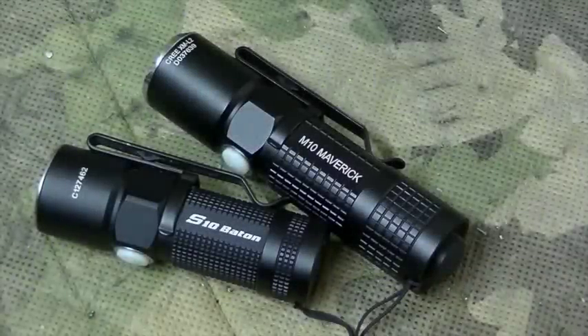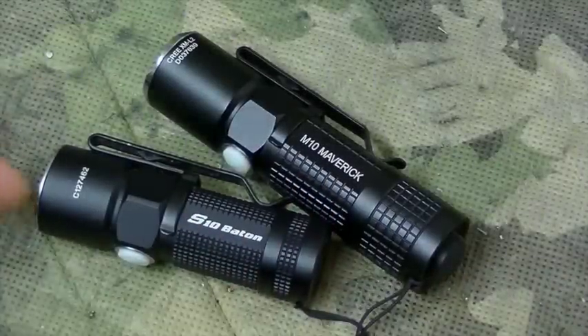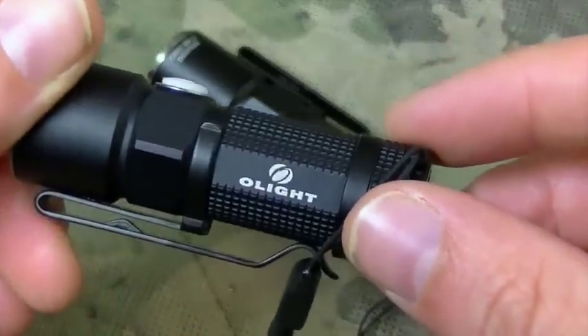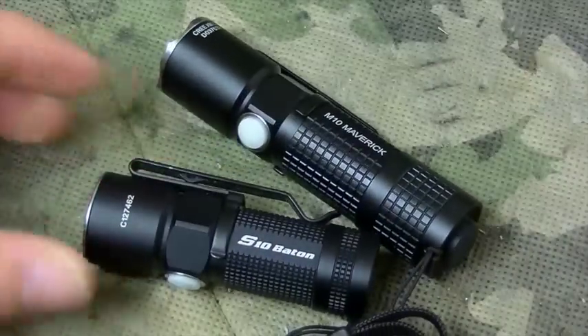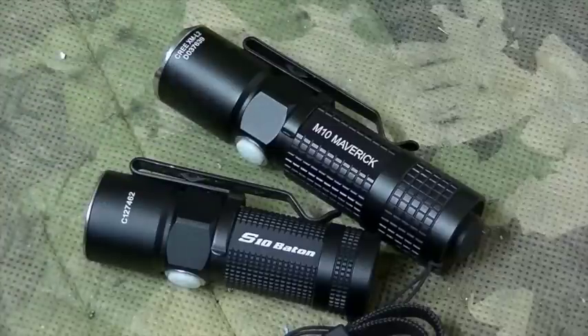Alright guys, that's it. Again, this was the S10 Baton and the M10 Maverick — both from Olight. I'll post some links below to different places where you can buy them. If you have any questions, as always post them in the comment field. Thanks for watching — I'll see you next time.